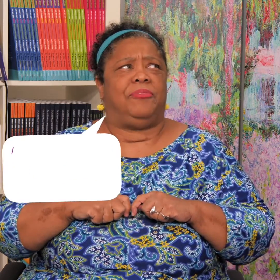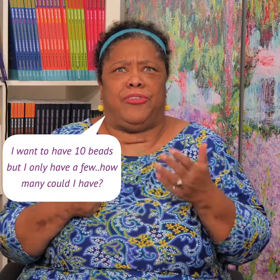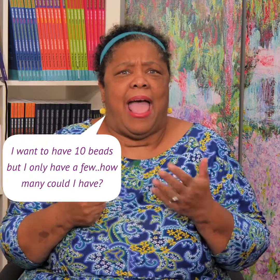Now watch. I can say to the kids, move all your beads over to the right. I can say, I want to have 10 beads, but I only have a few. How many could I have? This is a good question from Marian Small. I only have a few — what can I have? And then the kids are going to show you. You're working on that idea of a few. They could show you one, they could show you two, they could show you three. That's a few.